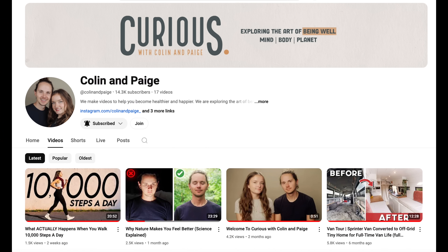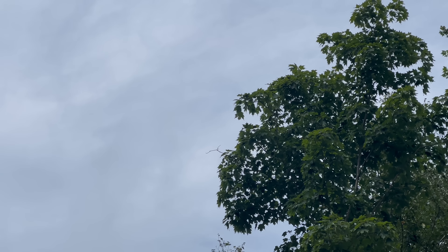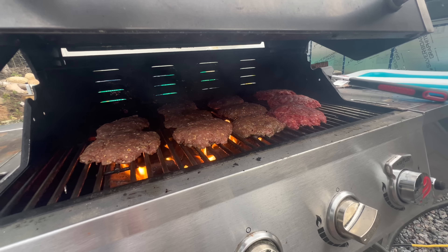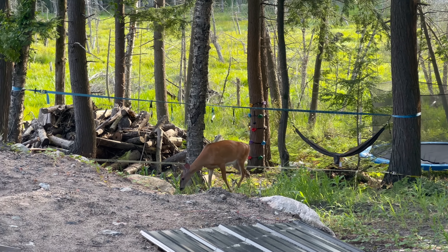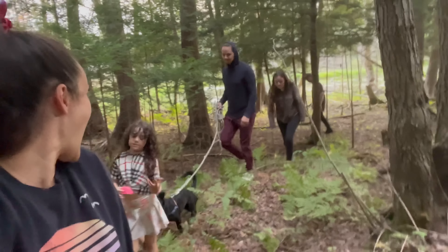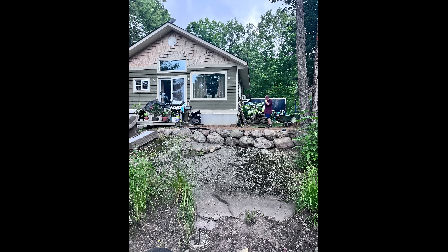We went to the dump yesterday and then did nothing for the rest of the day, which was great. This morning we've been cleaning and getting things organized. We're also having our friends Colin and Paige over — they have a YouTube channel, they've been living in their van and traveling. They're over today, hosting them for burgers and fries. This is our first time having someone stay over who isn't exactly local. I said to Cam, this is so nice — just being able to sit back, relax, and not work.